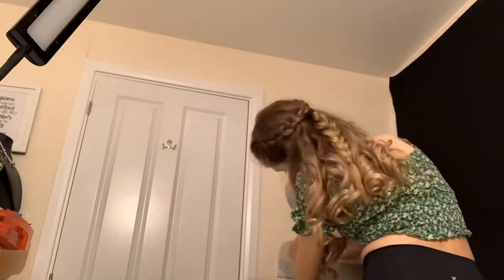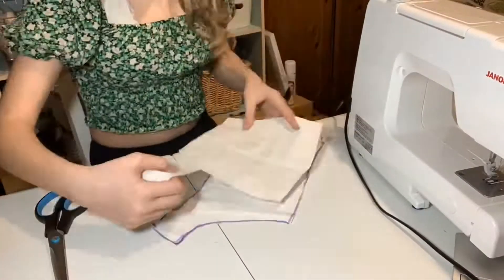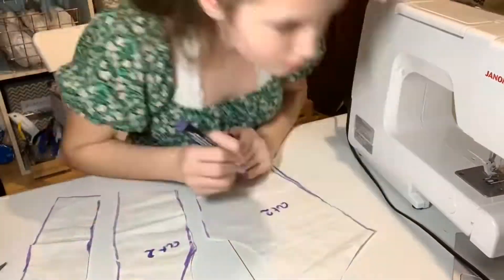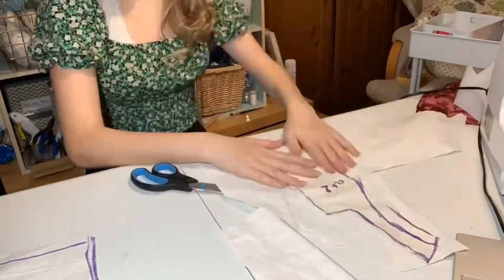Then I went ahead and draped the back. Also, what the hell is this camera angle? It's so awful, I'm so sorry. I'm not 100% sure what I was doing here, but I'm like 90% sure I was making a mock-up, sort of. I don't know why I wrote on them, but there you go.